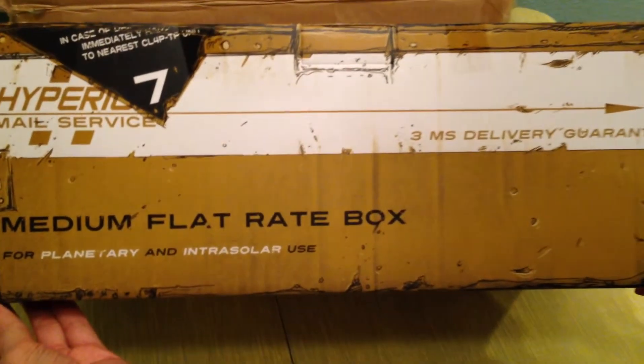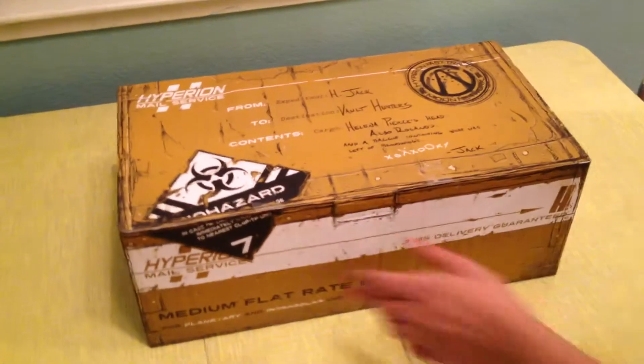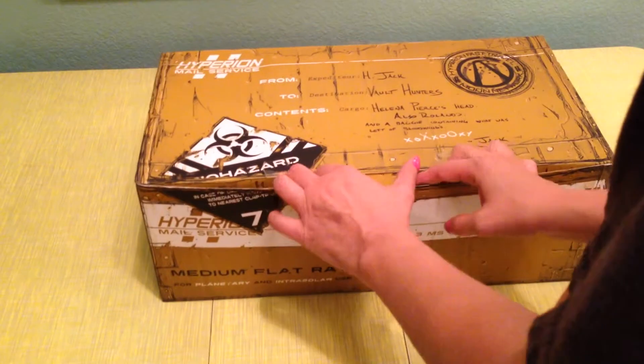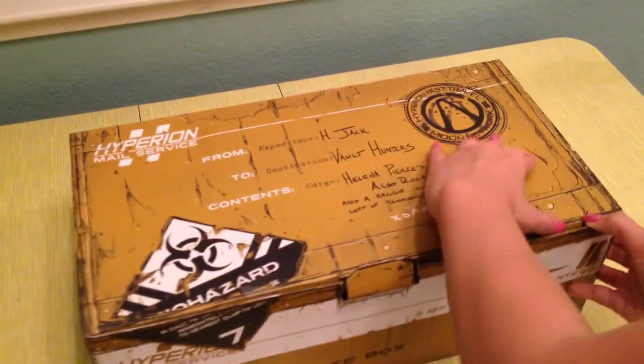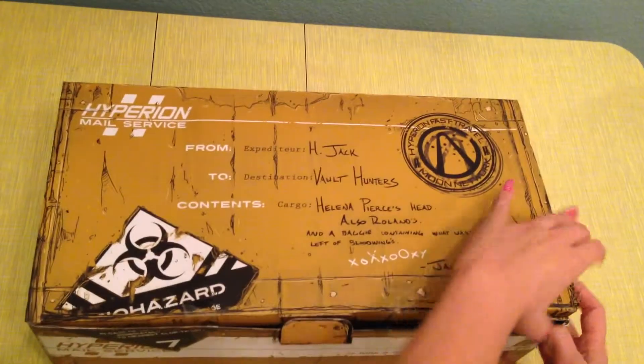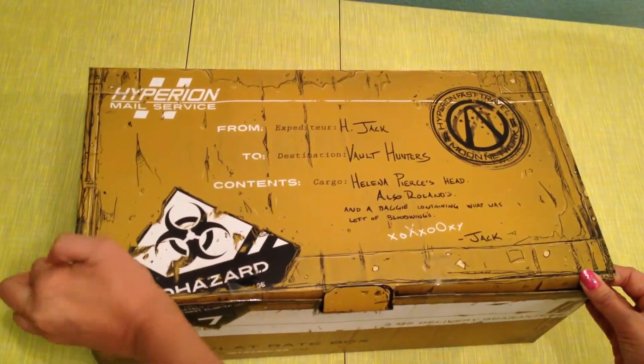It's got a whole bunch of Hyperion mail service info all over it, a bunch of stuff printed all over it, with a special note from Jack on top. It says it pretty much contains what's left of Bloodwing. That's kind of sad, but he left us some X's and O's — some kisses there.